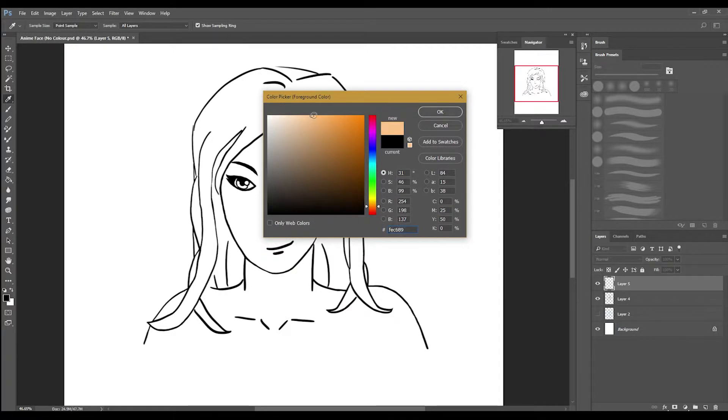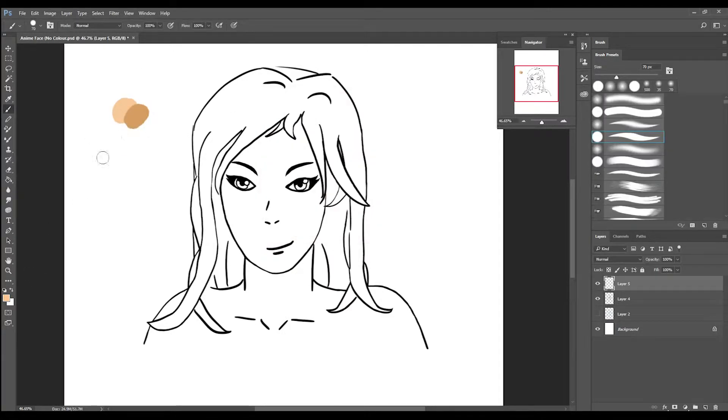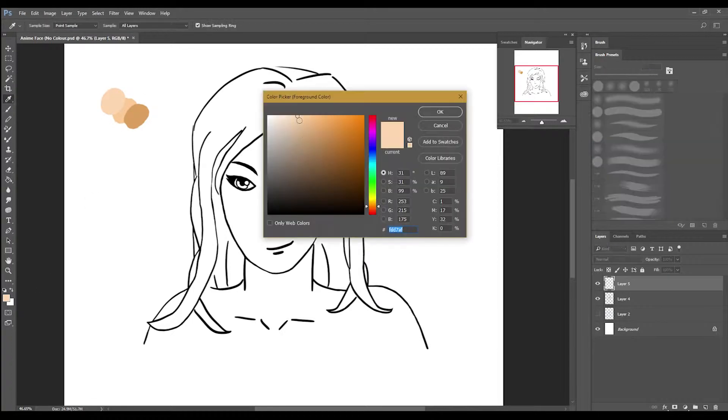I'll begin by creating a colour palette. I find it easier to create the colour palette beforehand, so I'm not trying to find the colours later on.